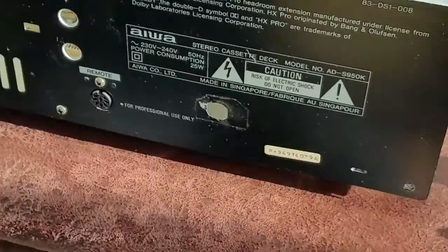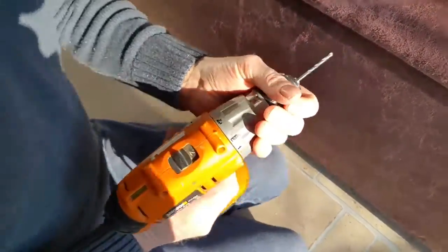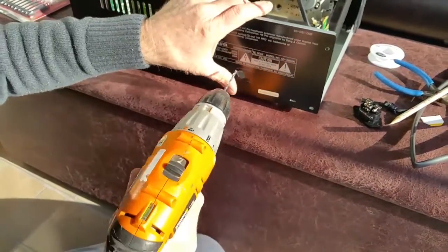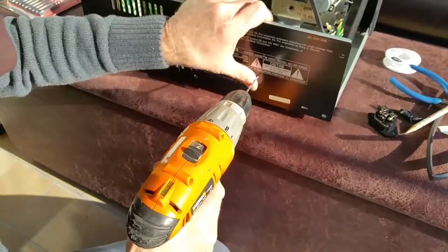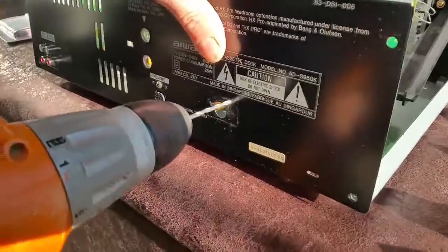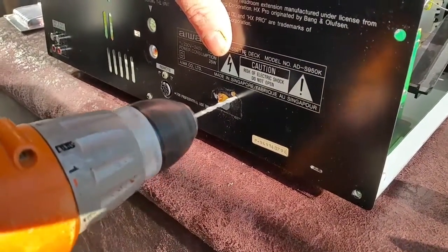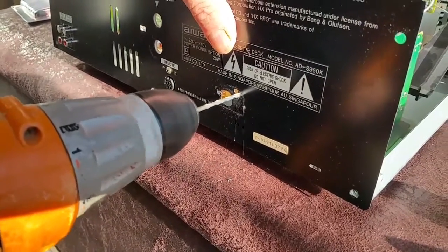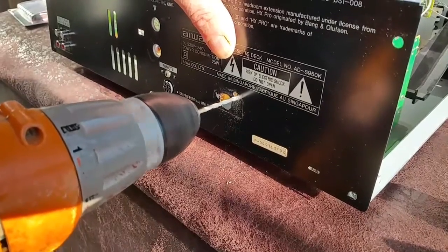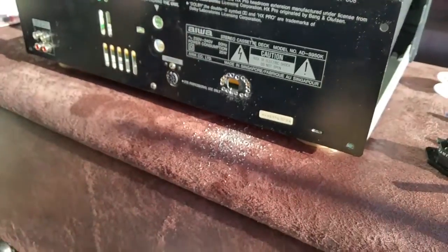That's the shape of the back of the IEC plug marked out. For this task you're going to need a drill — we're using a battery drill with a four-mil drill bit — and we're going to start by drilling loads of holes very close to each other around the marked outline. This is the best way of cutting out metal if you're not really a professional.